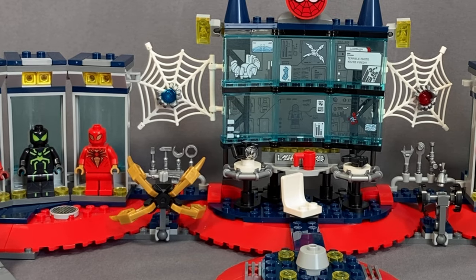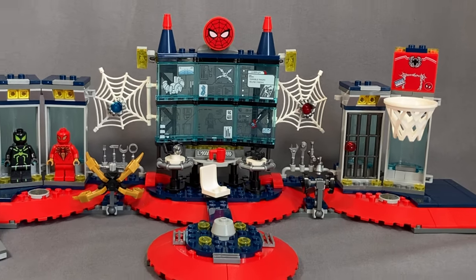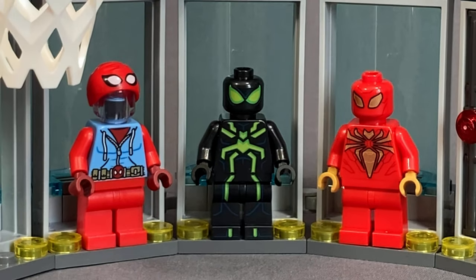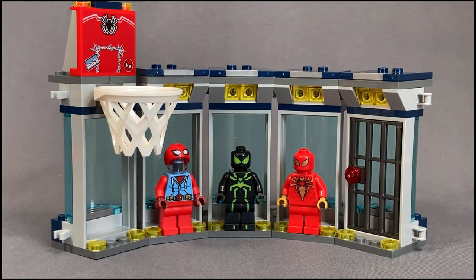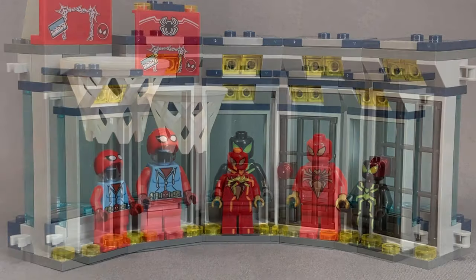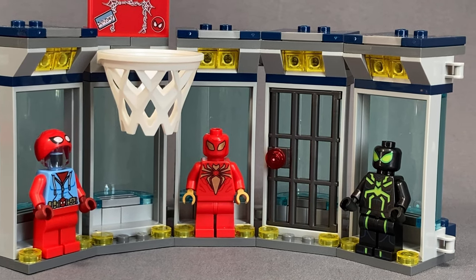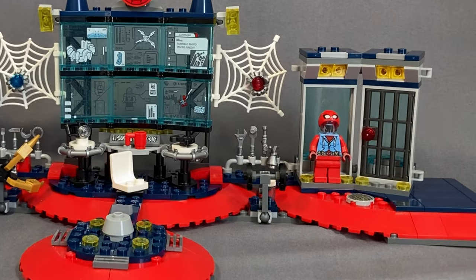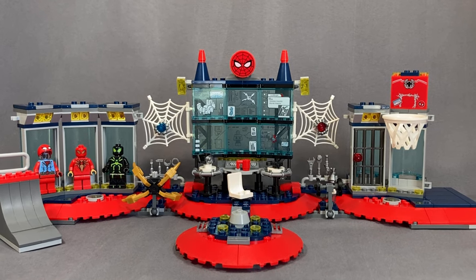Going back to the customizability — if you haven't already noticed, these modules look very similar because they're completely customizable. You can put them all together into singular units and make one big unit. Honestly, this looks like a tiny little Spider Lair on its own. You can also switch them around on the lair itself, though honestly the best way is the way LEGO intended.